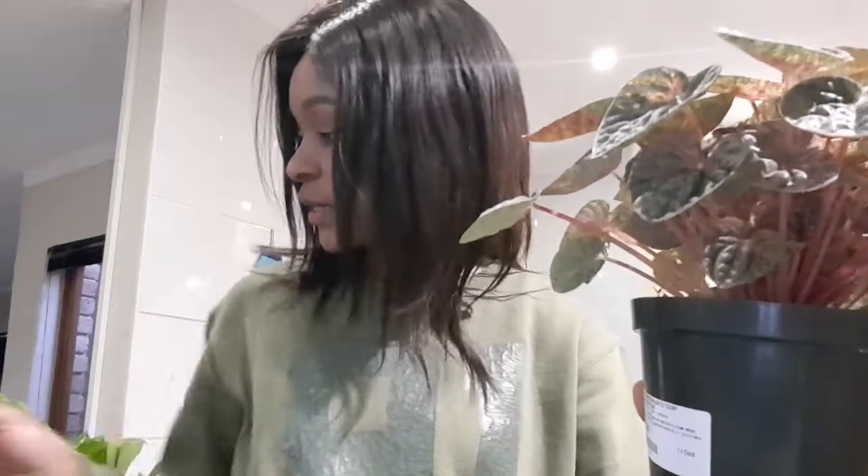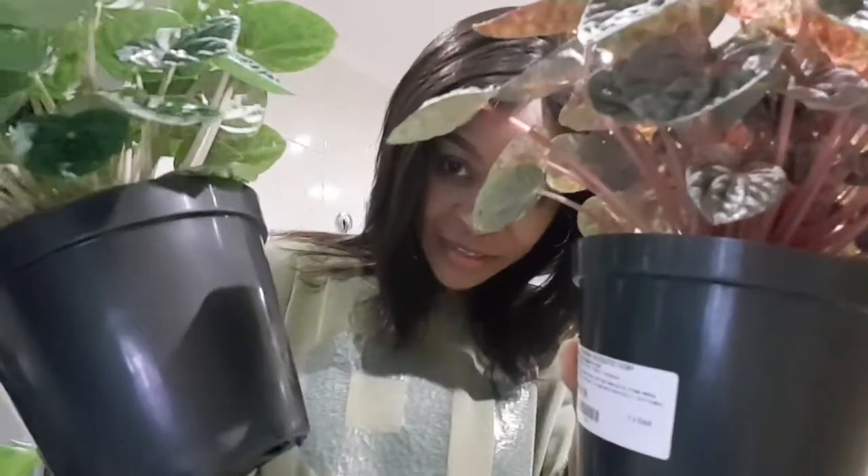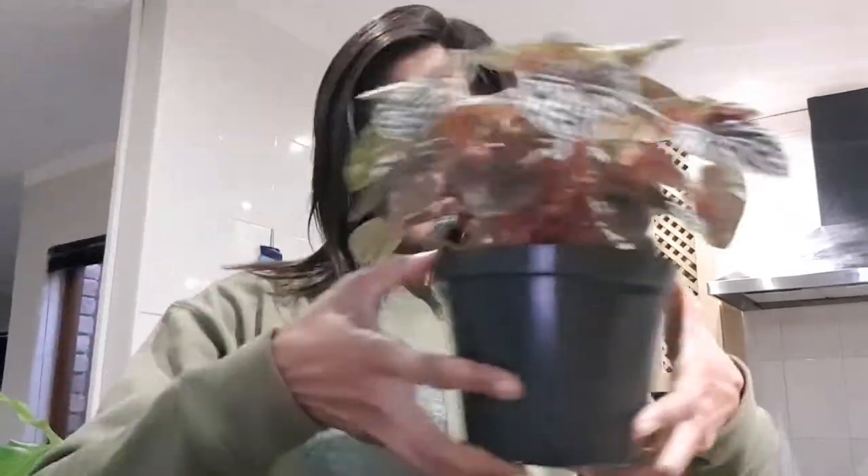And the third one is this variegated one — it's also the same plant, just different. Look at that, it's got a mix of colors on the leaves. The stem is a bit lighter in color compared to this one, and this one's stem is going to the green side of things. I'm very excited, I've always wanted these plants and I was so happy to find them there — they didn't have them before, but now they do!